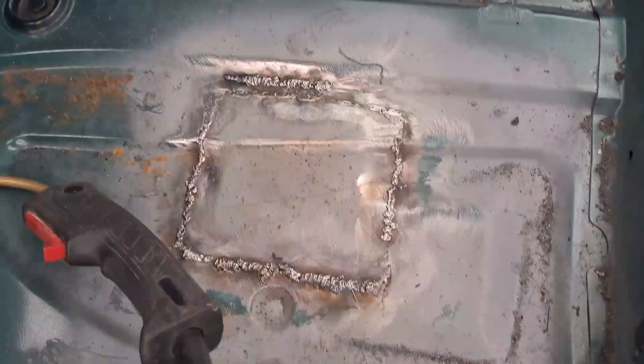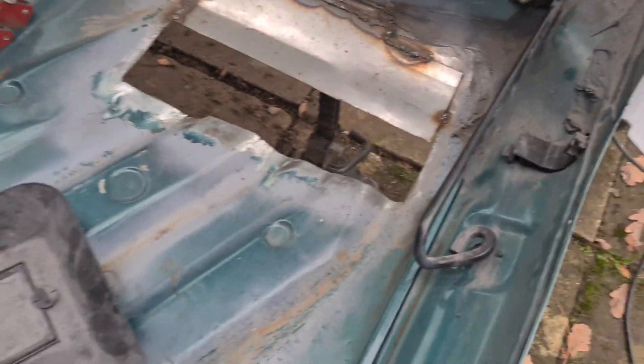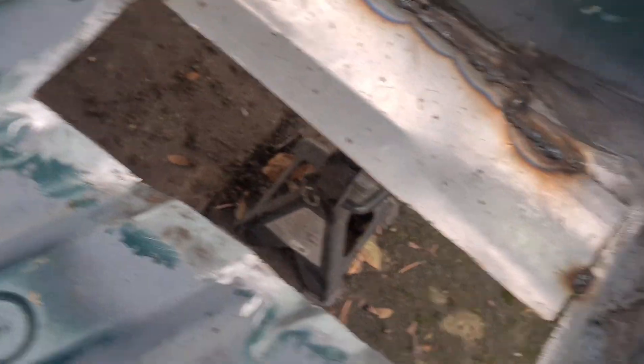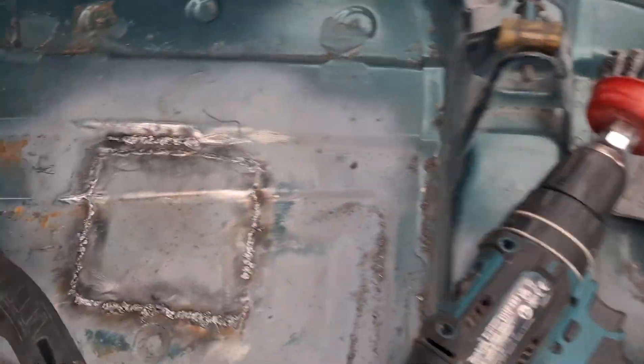We got that hole fully welded up, that hole fully welded up, now we're just working on this one. We decided to do it in two parts because it's easier — not trying to bend all the metal in one place like that side was. Dave's just bent the bit in there, right over there, and he's just going to cut it now.